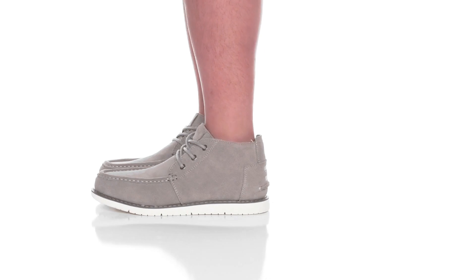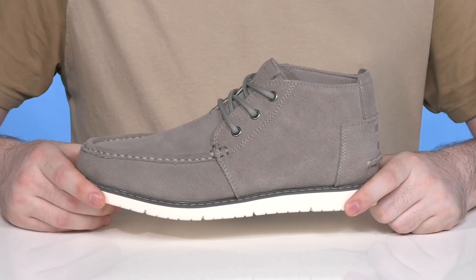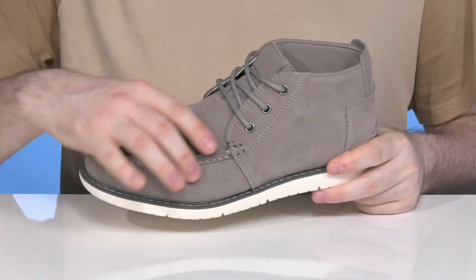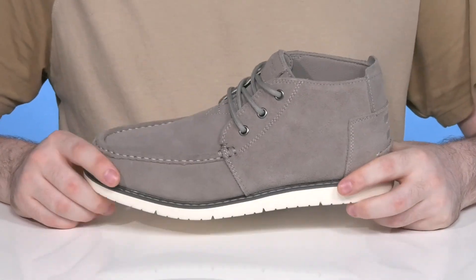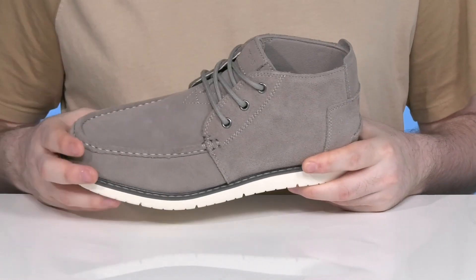Have all the comfort of a sneaker in a handsome package with this silhouette from Toms. This chukka boot is made with an extremely lightweight supple suede upper that is water resistant. It has a mock toe across the front for style with an easy lace-up ready to keep it secure.